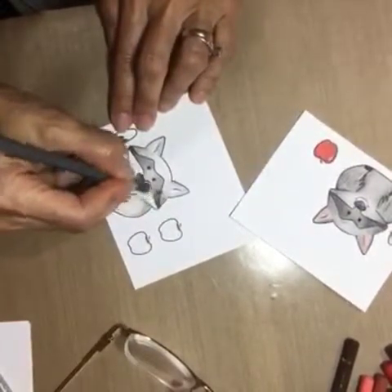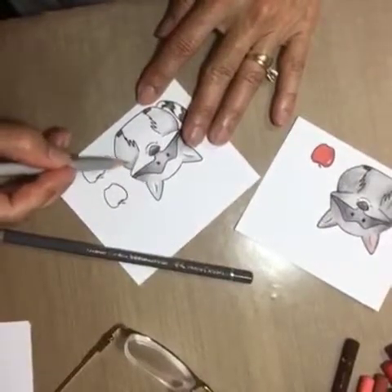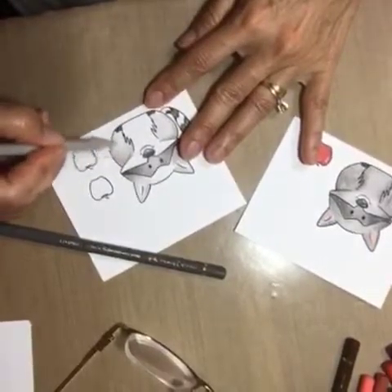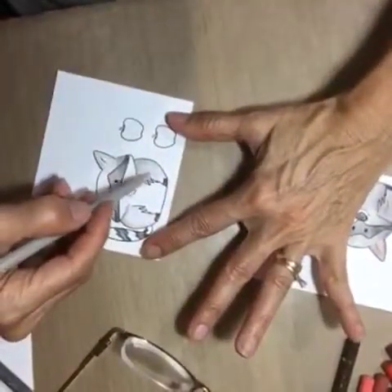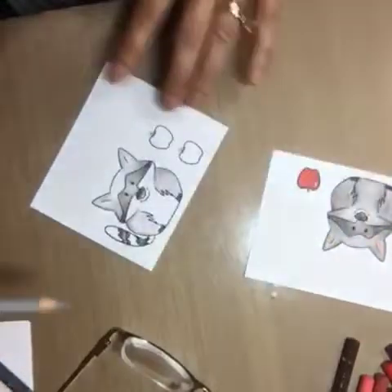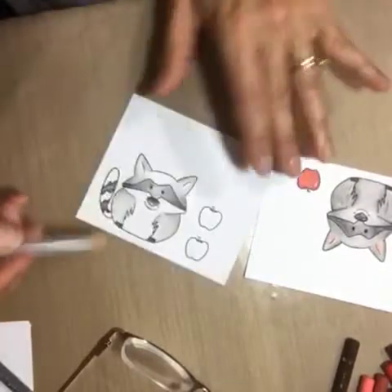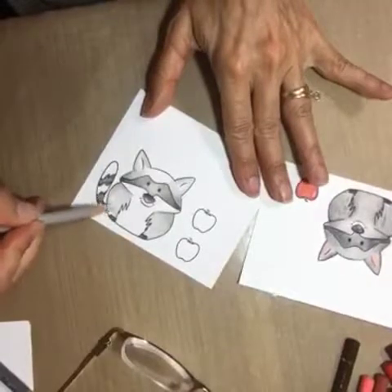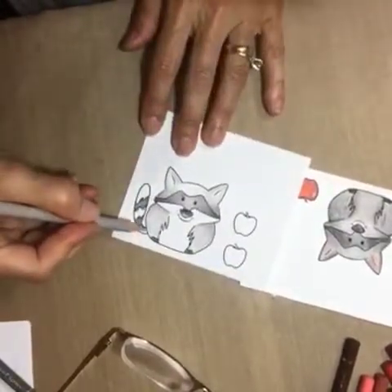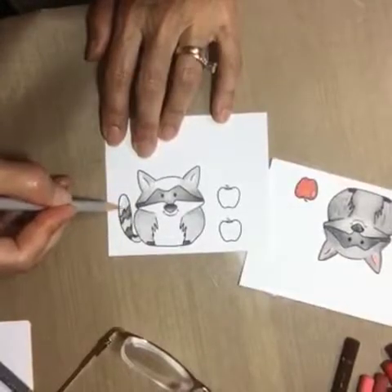You kind of bring in the darker color and the lighter color and you keep going back and forth. The difference between these pencils and the Prismacolor is that you don't have that waxy film. With Prismacolor I would start to get too much wax buildup and then I couldn't add any more color, but with these I can add color without any problems. Just fill in the rest of the spaces.